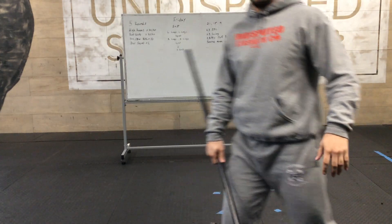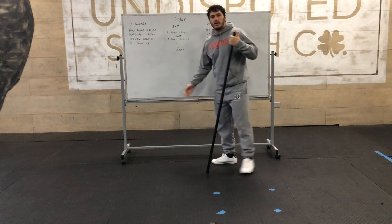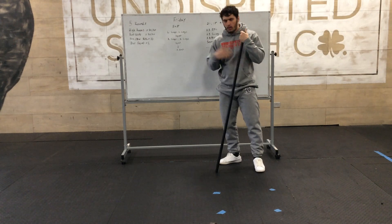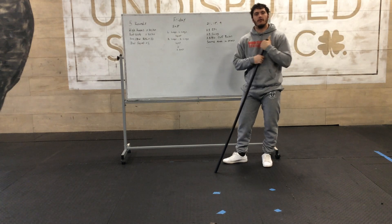Hey! Happy Friday! This is going to finish off the week of some good workouts. I know we're busy adapting to all this, so are we, but I feel like this is a strong week and a good workout to finish this off.